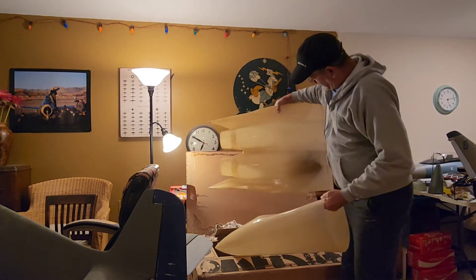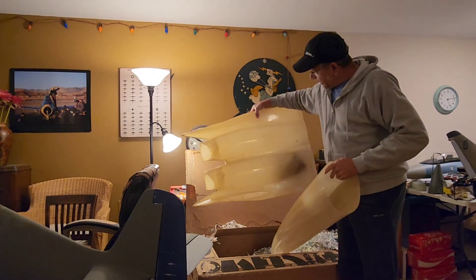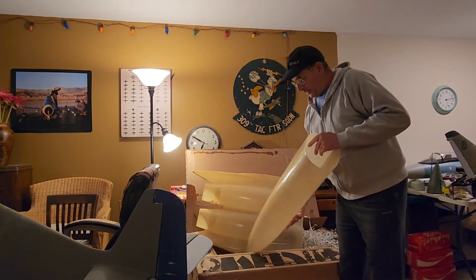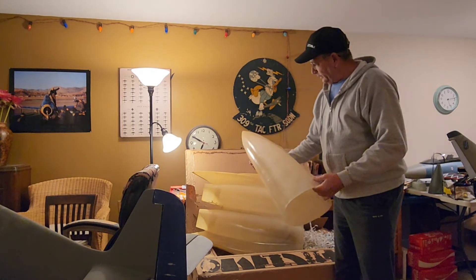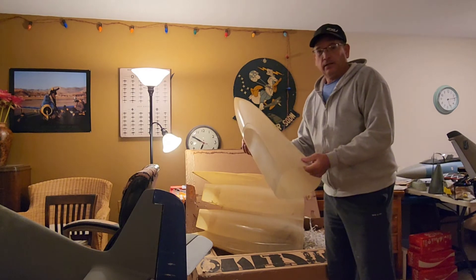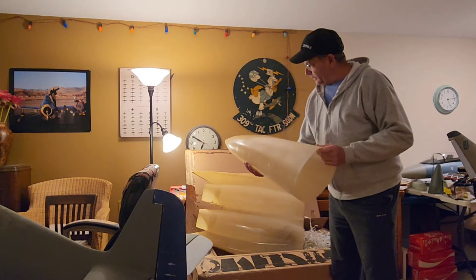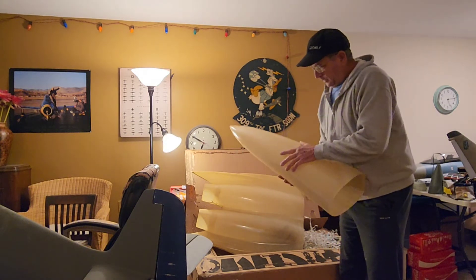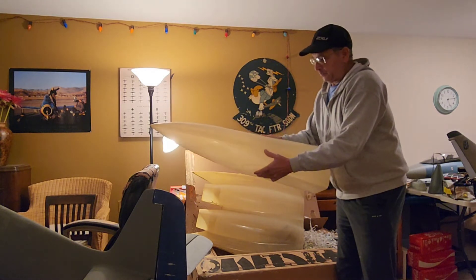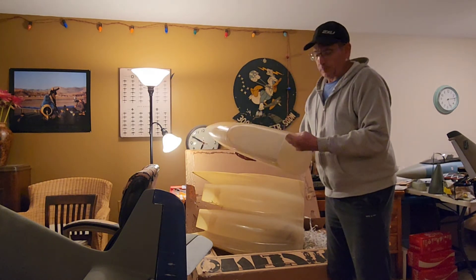If any of you have ever built one of these, you probably know what it is by now. This is a Byron F-15. The guy Dave — he goes by Pro Builder — made molds off of the Byron and then laid it up in epoxy. Holy cow, this thing is like double the stiffness of the original Byron at least.